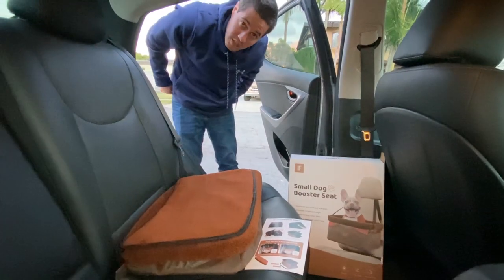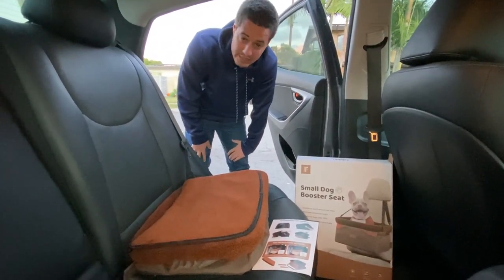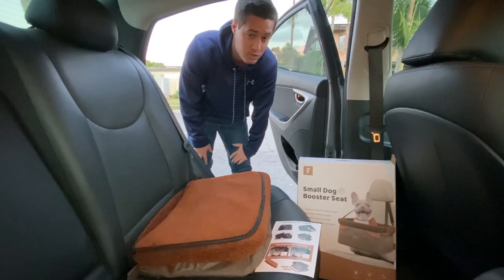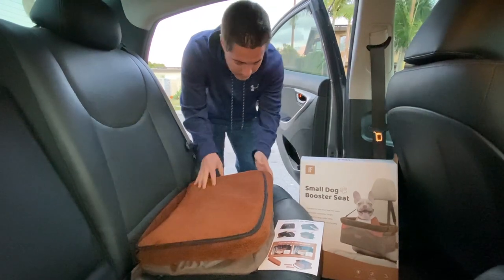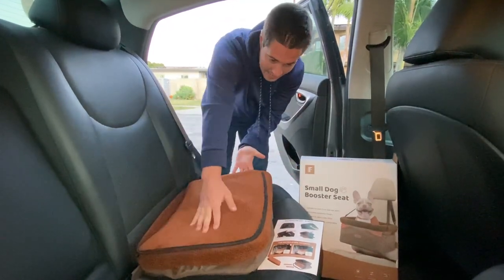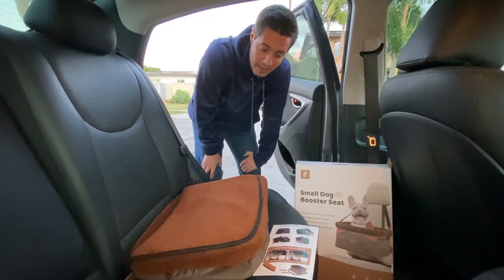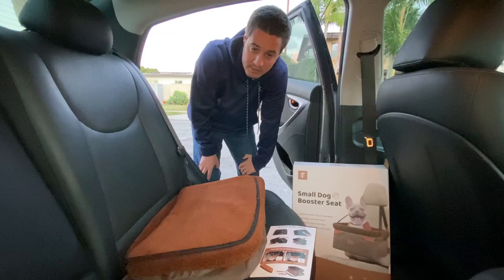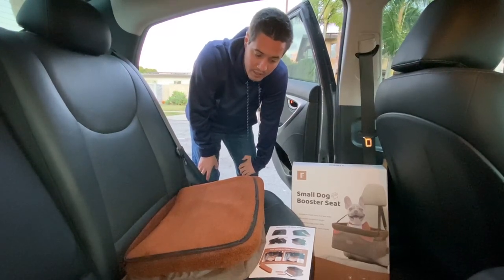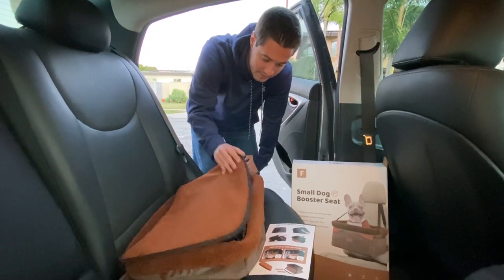It supports up to 26 pounds, so it's for 26-pound dogs or cats — really for small dogs and small cats. You're not going to want to put a giant dog in here; they won't fit anyway. This is a great thing to have if you're taking your dog, cat, or whatever pet on a trip and you need them to stay in their seat, which I'll show you in a second.